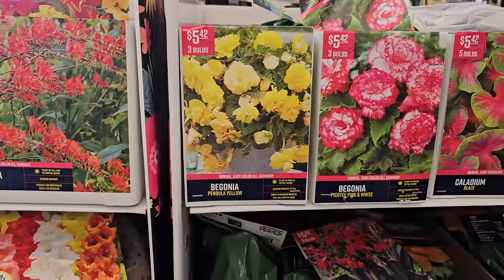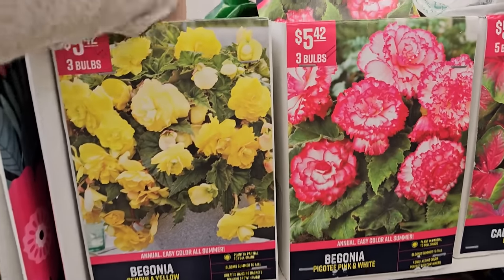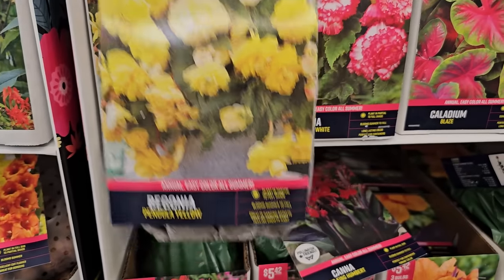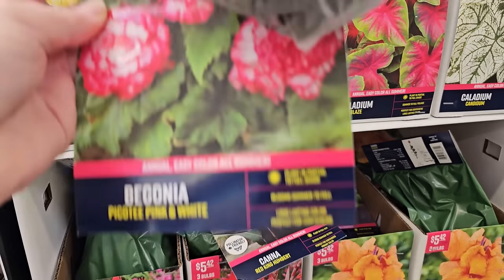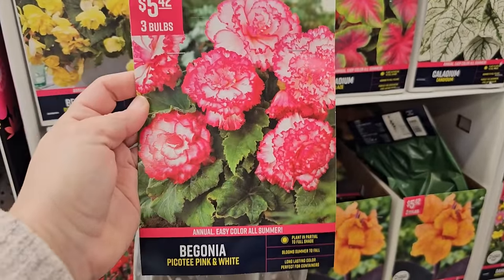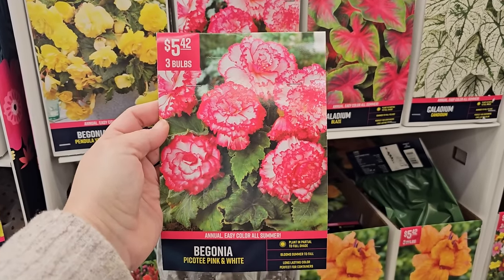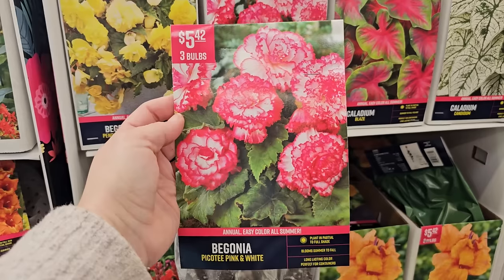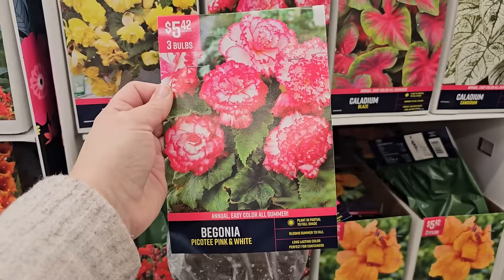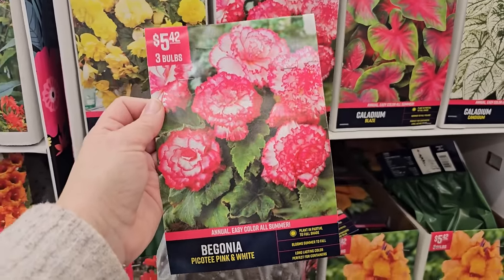Some begonias — these like part shade. Plant in partial to full shade; they're beautiful, really ruffly, pretty flowers, great for a hanging basket. You get three bulbs for $5.42. Look at this one — pink and white, that's a real pretty one. These are annuals, so when looking at bare roots there's a difference: annuals will grow this year but not return next year. Once you get your first frost this will be done unless you bring it inside and overwinter the bulbs — you can lift them, dry them out, put them in a paper bag and keep them in a dark, cool spot to plant again next year.